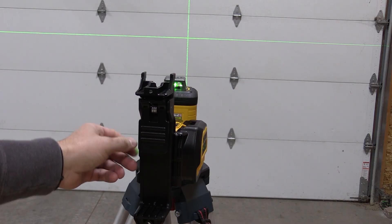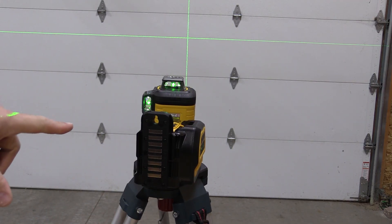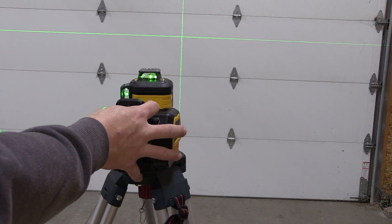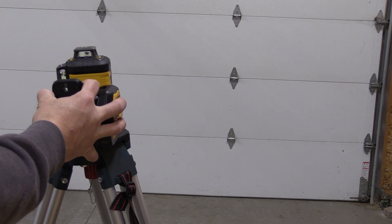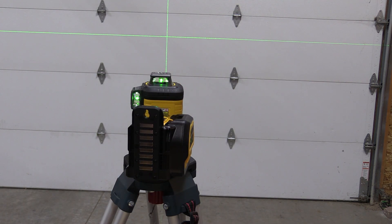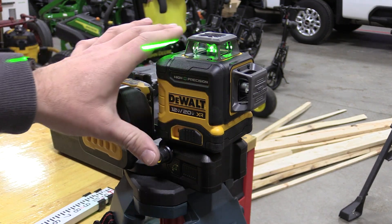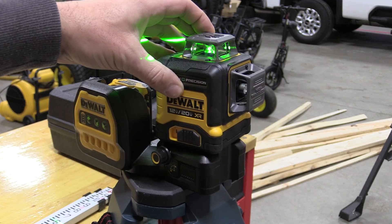I have seen other ones where you could move them up and down with a rod and gears, but this one is very tight. This is meant to self-level up to four degrees — when you get off four degrees it will start blinking, and if you get off 10 degrees it will blink faster. So if you wanted to follow a staircase line down, you'd have to tilt it yourself, keep it off-level, and make sure it wasn't bumped, as that could affect the self-leveling.